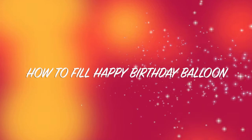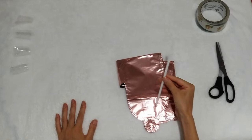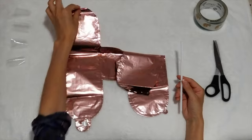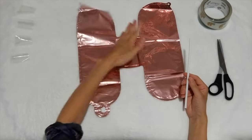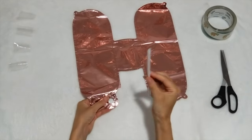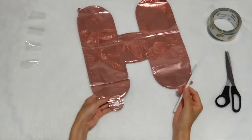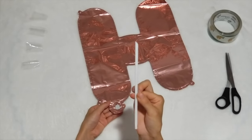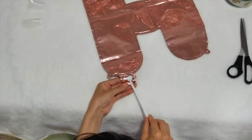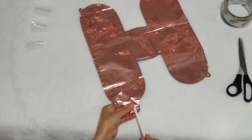Here's the video for how to inflate the happy birthday balloons. Here's the H letter — what you have to do is use the straw that comes with it, put that straw into the hole, and simply blow it up.